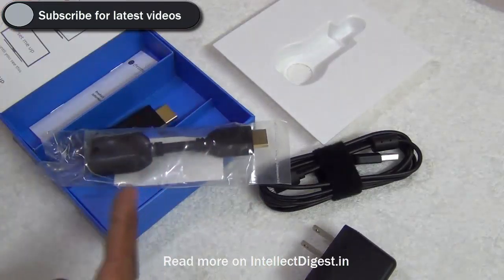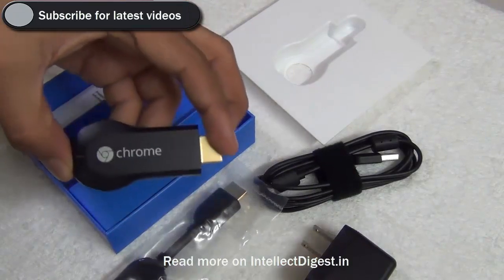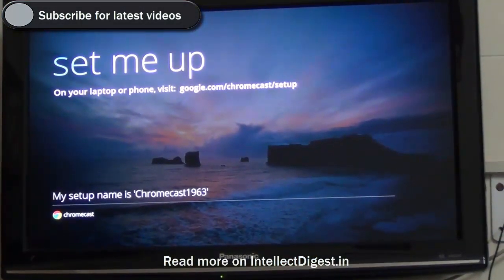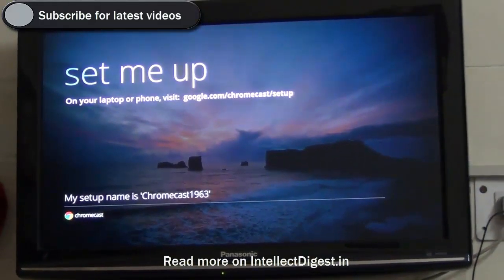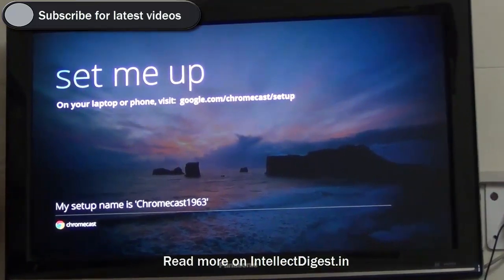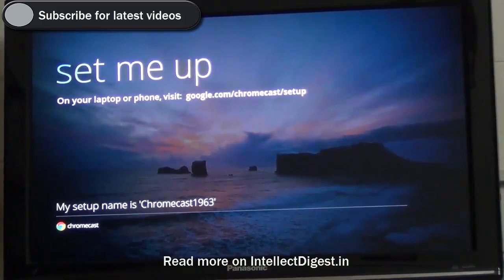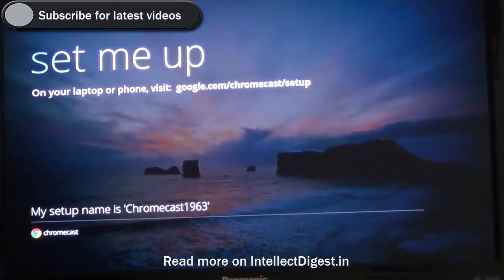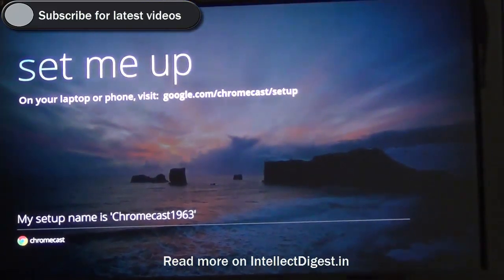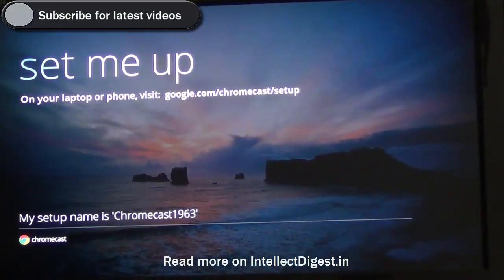Let us set up the Chromecast on our TV and show you how it works on televisions outside of USA. First of all, plug your Chromecast device to the HDMI port on your television — you must have HDMI connectivity on the display. After you connect, turn on the TV, put it to HDMI mode, and you will see a setup screen which says open your laptop and visit google.com/chromecast/setup. It will also show you the name of your device.